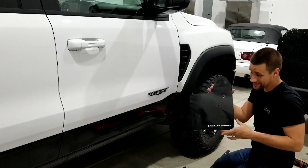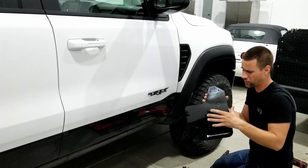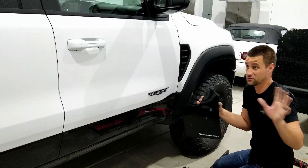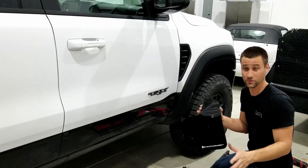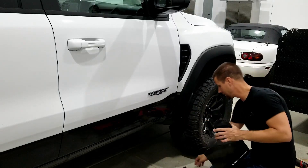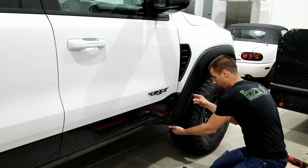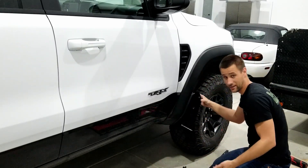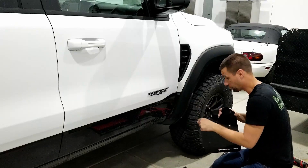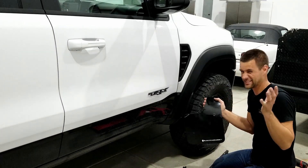Alright guys, so I've got the Rally Armor splash guard. Now, these are just the universal 12 inch by 15 inch versions, and they don't originally have any holes — these are just universal, make your own holes, make your own brackets, use your own hardware. Luckily, on the TRX, you've got four bolts that are really nice and easy to get to with big washers on them here in the fender. So I took the splash guard, pushed it up right where I wanted it, used a level to make sure it was nice and level on the bottom, pushed up so I could see the impression of the bolt screw on the face of it and drilled all my holes. So I'll go ahead and throw it on and we'll see what we think about this.